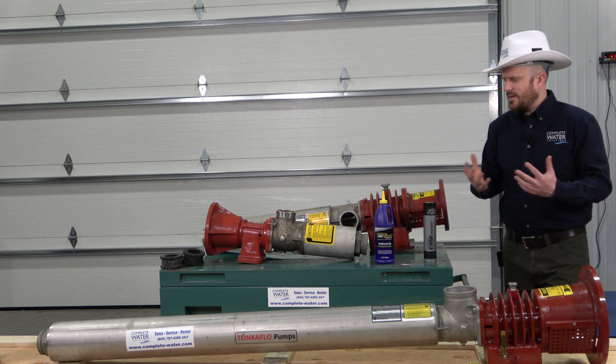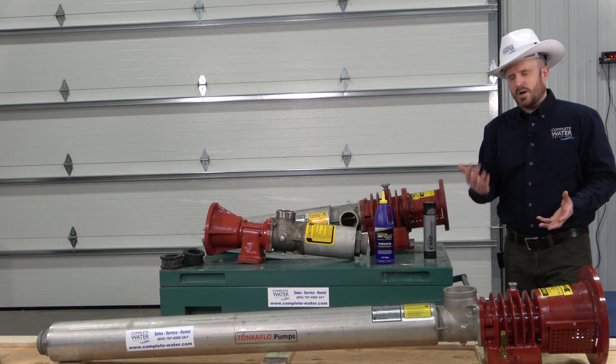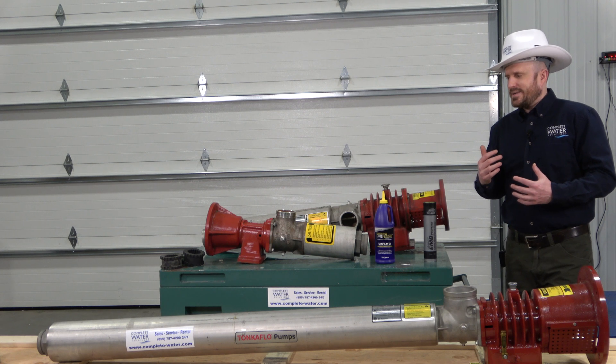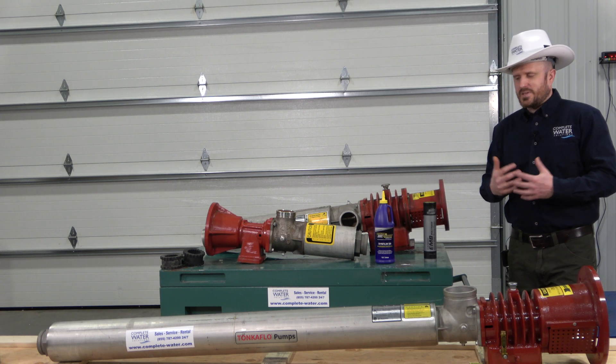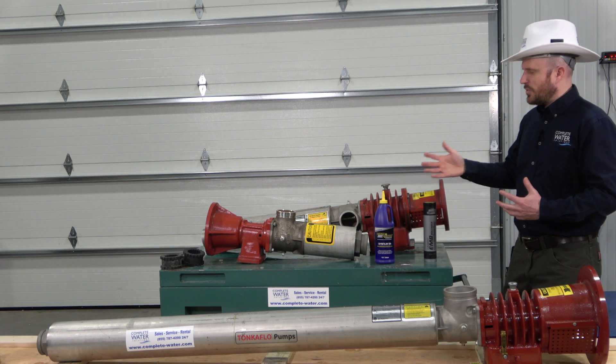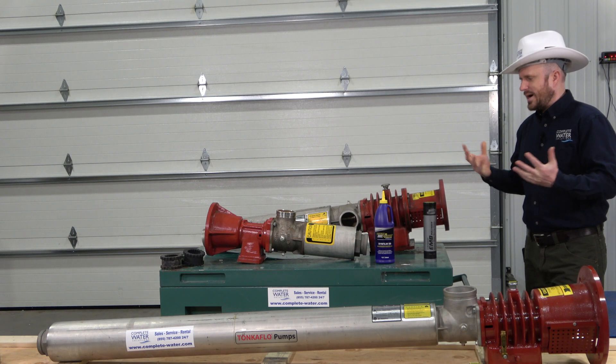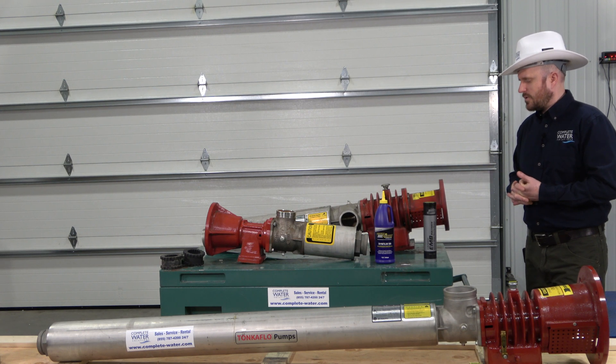Just keep that into consideration. If you don't know how many hours your pump has run, we would recommend taking the lesser of the two and just say every six months I'm going to change the oil out, or I'm going to grease the gearbox, and go on from there.